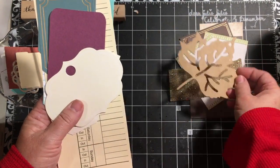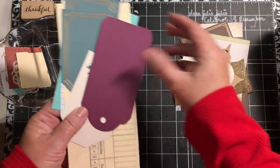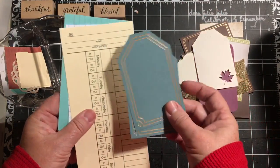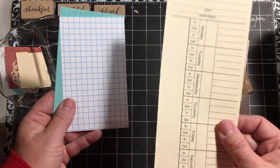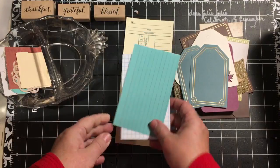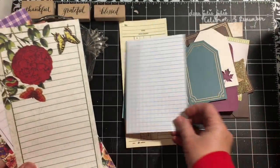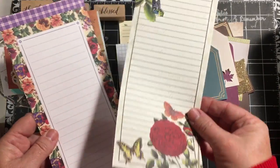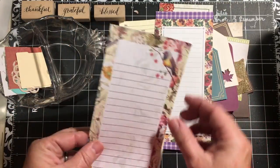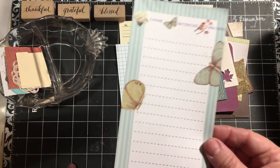A leaf die cut tag. We have this off-white tag. A purple tag. This tag has a little leaf cut out of it. You get a couple of blue tags. A time card. A graph index card. And this index card is blue on one side and purple on the other. Next, we get a larger graph index card. You get a variety of note papers — one with lines, one that has flowers on it, one with a bird, one with a fence, and one with butterflies.